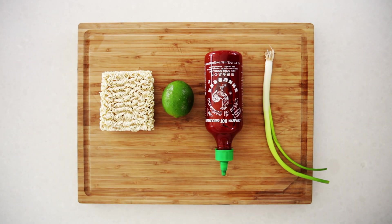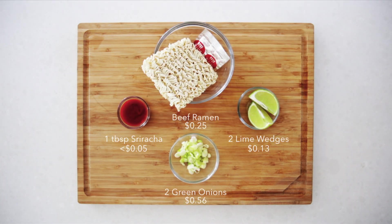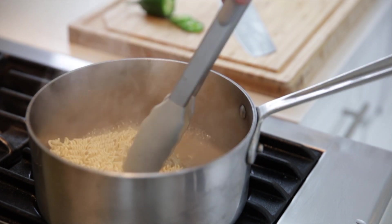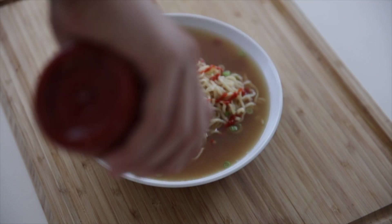For this next recipe, all you need is three ingredients you can probably already find in your kitchen. Make the ramen the way you normally would, but this time add half the lime while it's cooking. Last, add your green onions, sriracha, and the other wedge of lime.